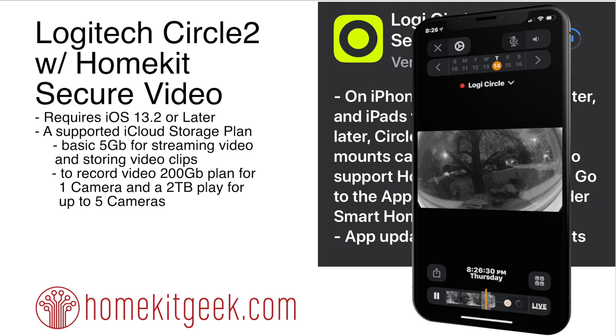As of the announcements back in the summer, we actually saw that three major manufacturers — Eufy, Netatmo, and Logitech — did announce their intentions to support the secure video, but Logitech is the first one to fire that shot.